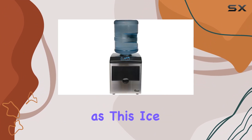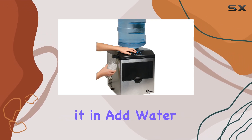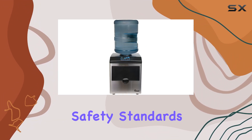Installation is a cinch too, as this ice maker doesn't require permanent electrical or plumbing installation. Simply plug it in, add water, and you're good to go. And with its ETL approval, you can have peace of mind knowing that this appliance meets rigorous safety standards.